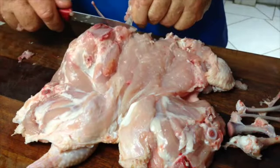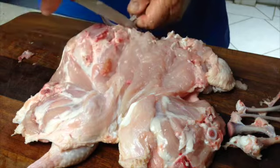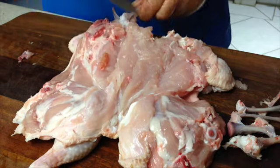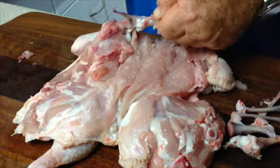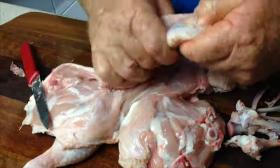If this is done in a commercial situation, there is a lot more waste because labour is expensive and it takes a long time to bone it out to this level of bone removal.